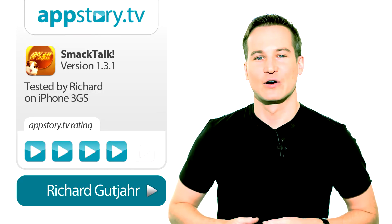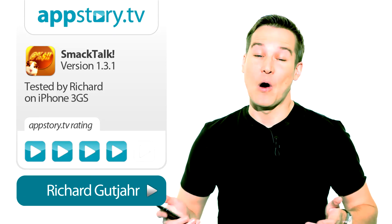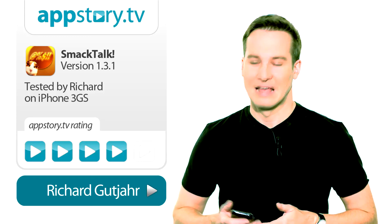Although I've had this app for quite a while now, it is still one of my favorites. It's cheap, it's easy to handle, and always good for a laugh. Come on, shut up Richard! Hey!